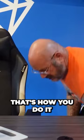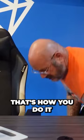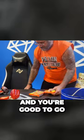First thing you do — that's how you do it. You know someone knows what they're doing when they're breaking their stuff up on the ground. Break them up really good and you're good to go.